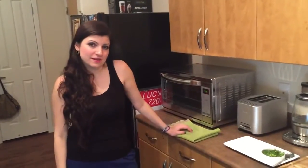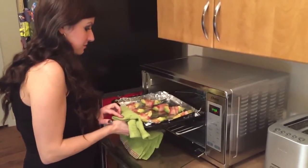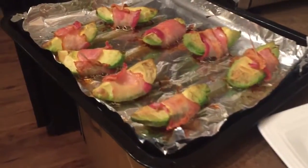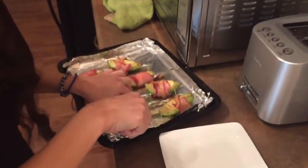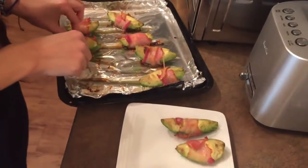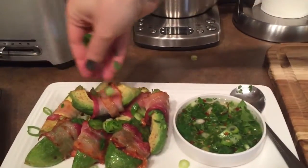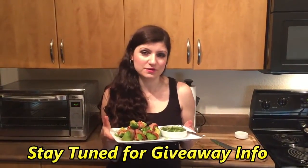Okay, it's been about 15 minutes and I'm going to take it out of the oven. It smells great. Oh, these are good. There you have it guys — these were very simple to make. I hope you enjoyed this video and I will see you next time.